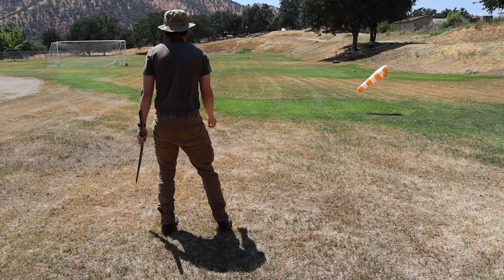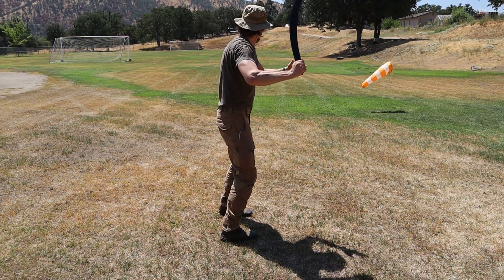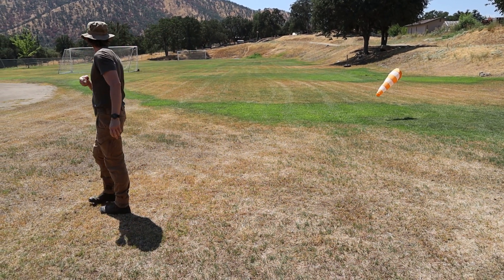If you are too stiff, you will not throw well. Think of your body as being a human bullwhip — a kinetic chain acceleration system which starts from the ground up and drives force into the tip of the kylie.